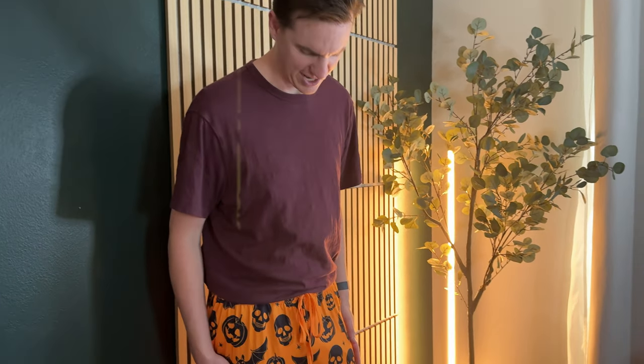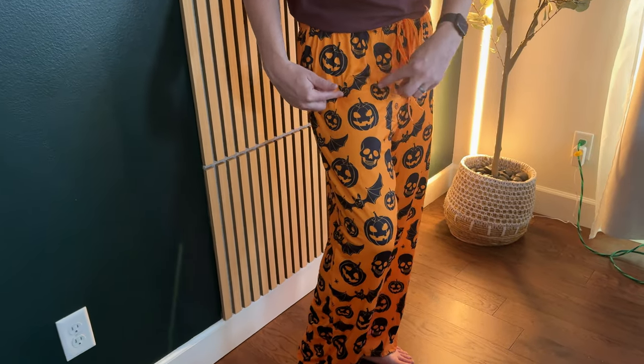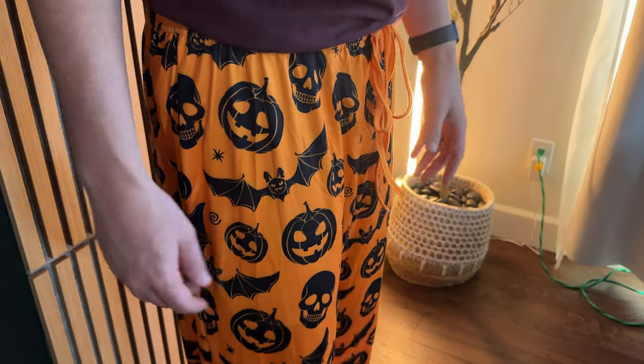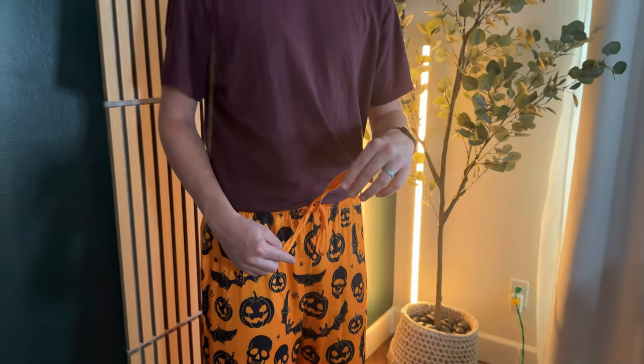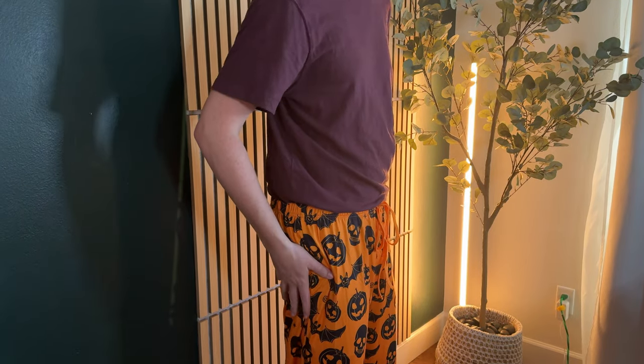These are some really nice Halloween pajamas — they have the skull, the bat, and the pumpkin on them, so they're very festive. They do have extremely long strings, so I tied them up in a bow. There are no pockets, so that's one thing to think about if you need pockets.